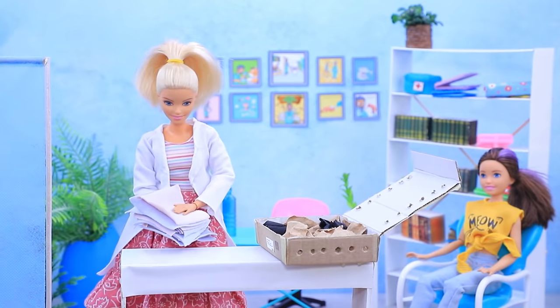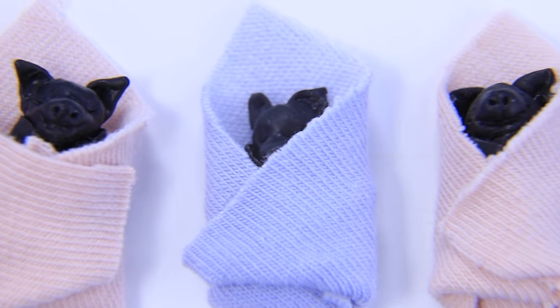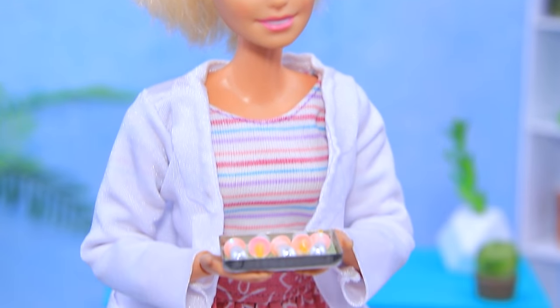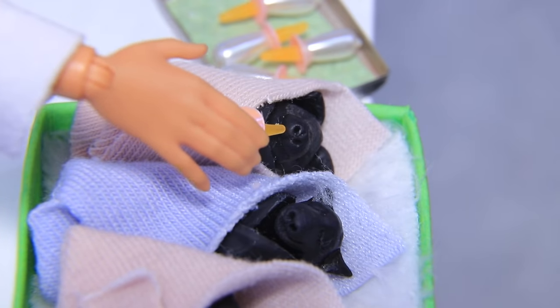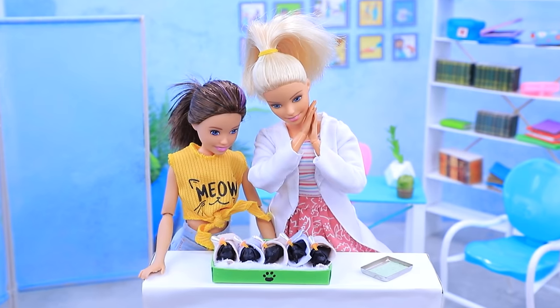They need soft diapers. 'Is this comfortable? You betcha — get some rest.' 'You're probably hungry?' Milk and care will get them well soon. They are such cuties — why is everyone scared of them?